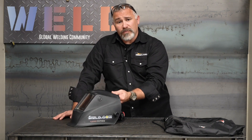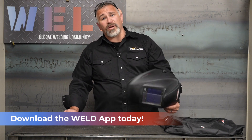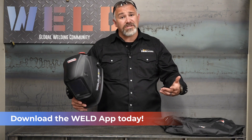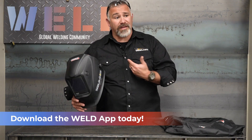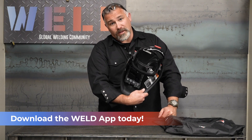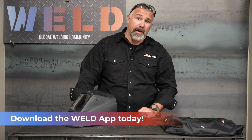Thanks for checking out this short on how to set up your welding hood. For the rest of the video, additional content, and to connect with the rest of the weld community, download the weld app. You'll find the rest of this video in our educational content. Leave any comments, questions, and concerns, and connect with us directly. Share your pointers so that others can accelerate their learning curve on setting up the hood. We'll see you over on the weld app.